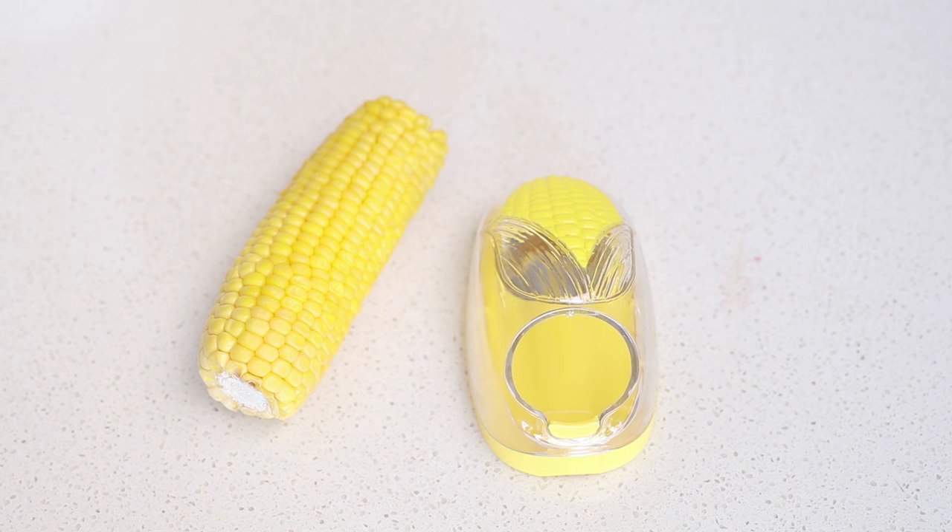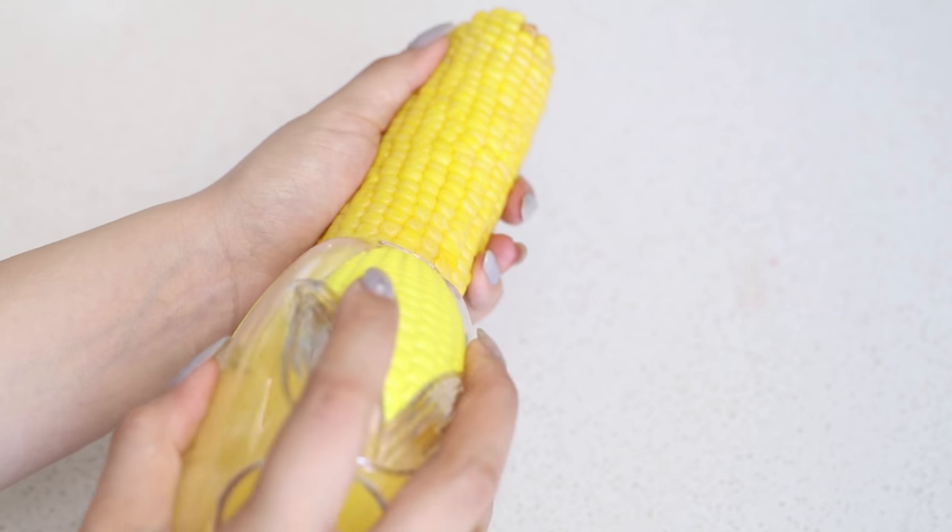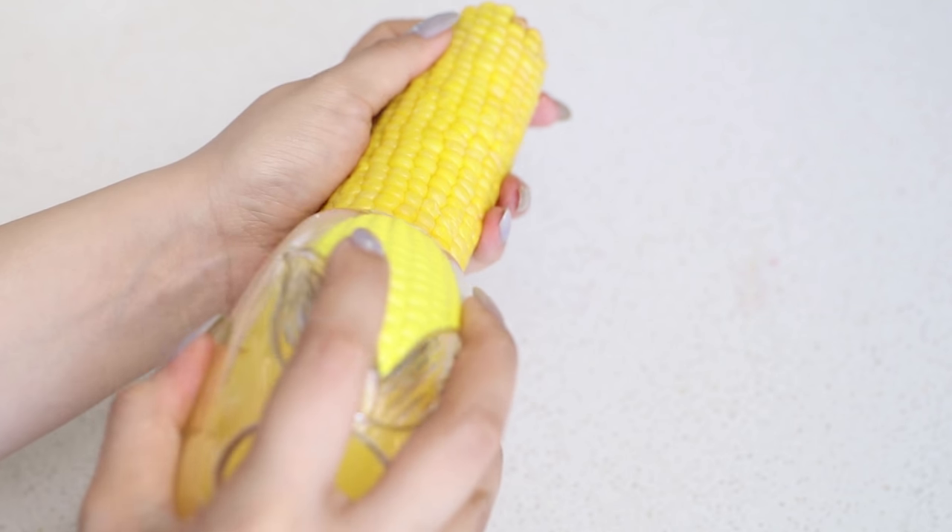An easy way to cut your corn is to use a corn stripper. All you have to do is align the blade at the root of the kernels and push forward to strip the kernels off the cob.